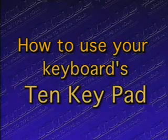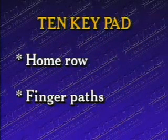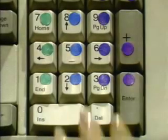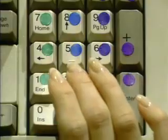The principles of the 10-key pad are similar to those used in typing letters. You will establish a home row, then develop finger paths that will allow you to key the numbers and return to the home row. Here are your home row positions: the right middle finger goes on the five — usually there is a raised dot on this key to help you locate it by touch.